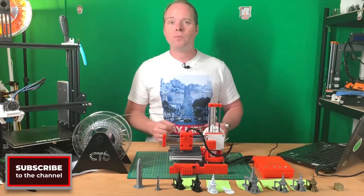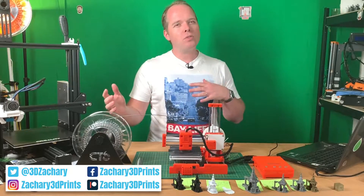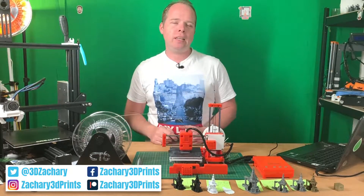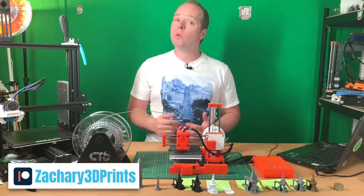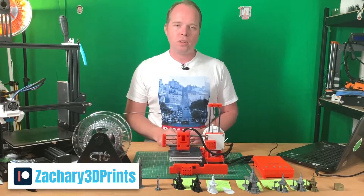If you are new to this channel and not subscribed yet, please consider subscribing. You can also follow me on Instagram, Twitter, and Facebook. I will put every social media link in the description of this video. You can also support this channel — I will put the Patreon links in the description as well.